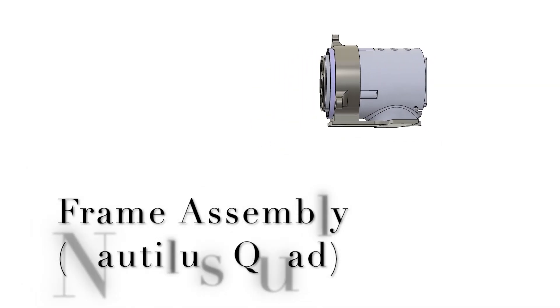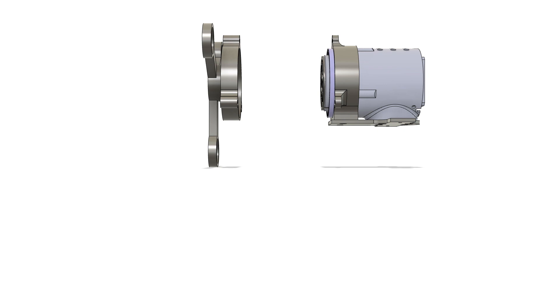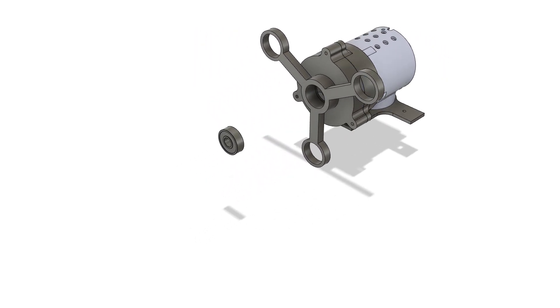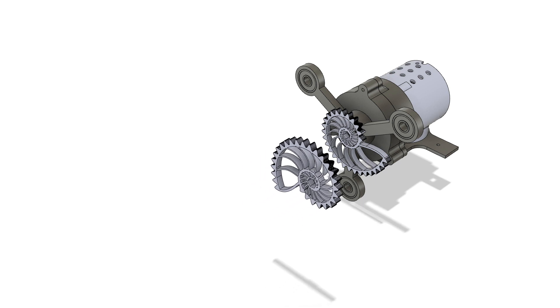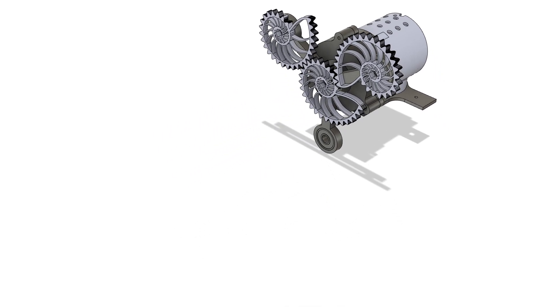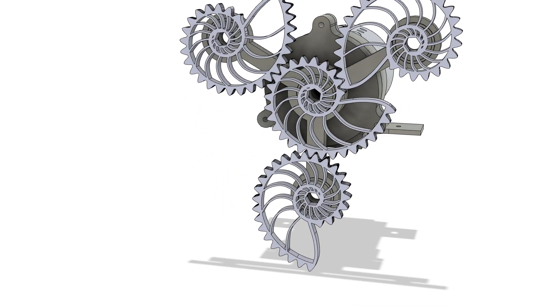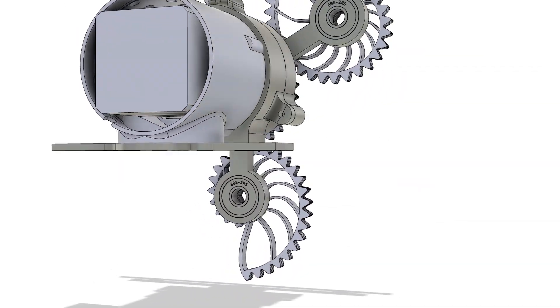Nautilus quad. In this arrangement, four nautilus gears are mounted at fixed points separated by the nautilus distance. The center gear is the driving gear and the remaining three are the driven gears. The angle between the centers of the driving and the driven gears is 120 degrees.